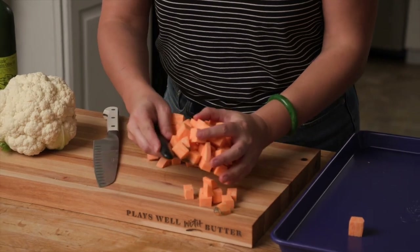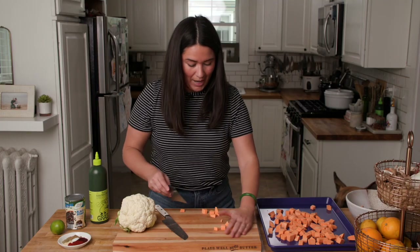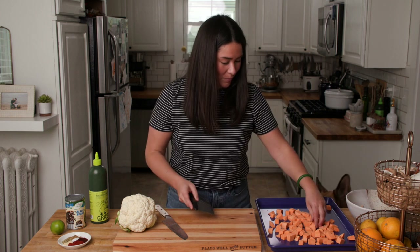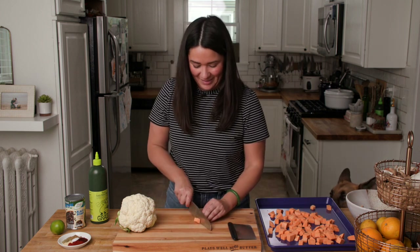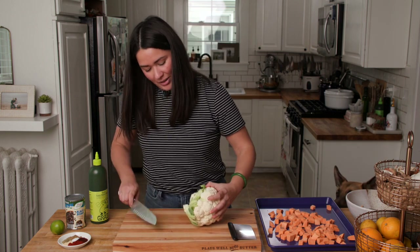I'm going to transfer my prepped veggies over to a sheet pan while I work. You might see our mascot Peeber over here — he loves sweet potatoes and he's waiting for his. And we'll begin breaking down our cauliflower.